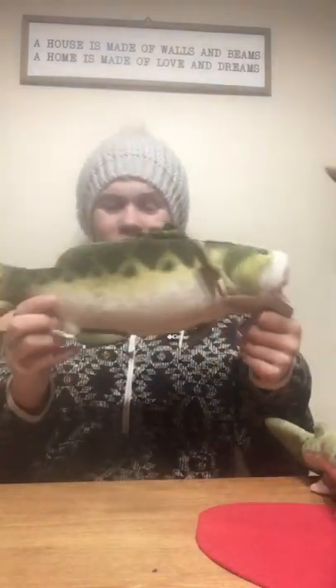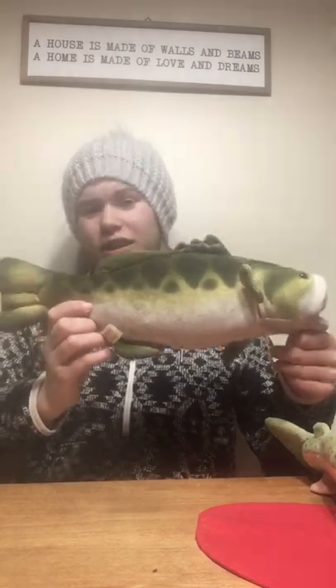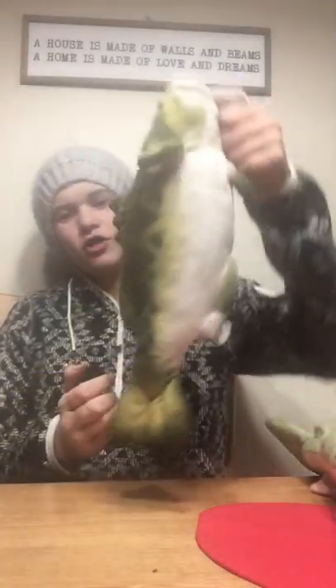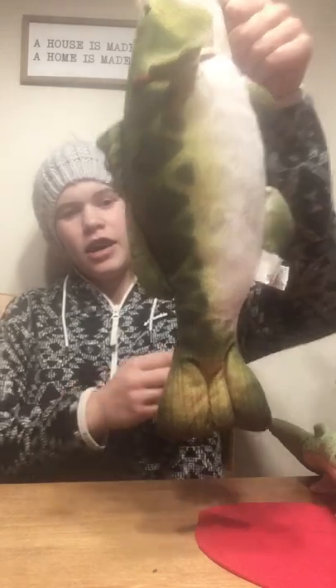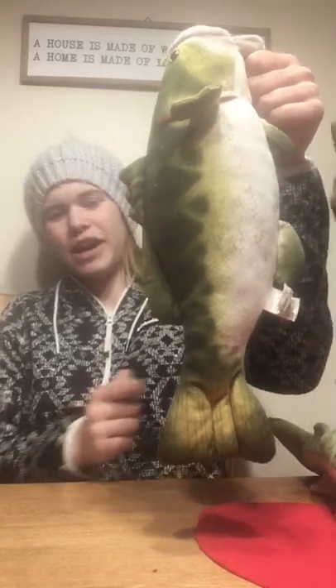What you're gonna do instead is hold it like this — bend your arms a little bit to make the fish look larger, but don't have it straight out. Keep that elbow bent a little. They're gonna be mainly focusing on the fish, but you don't want to have too straight of an arm.